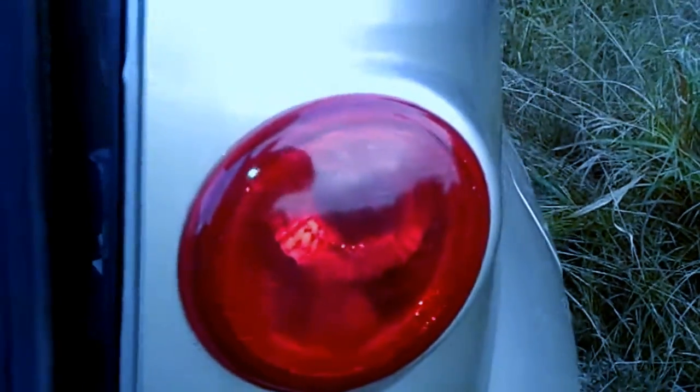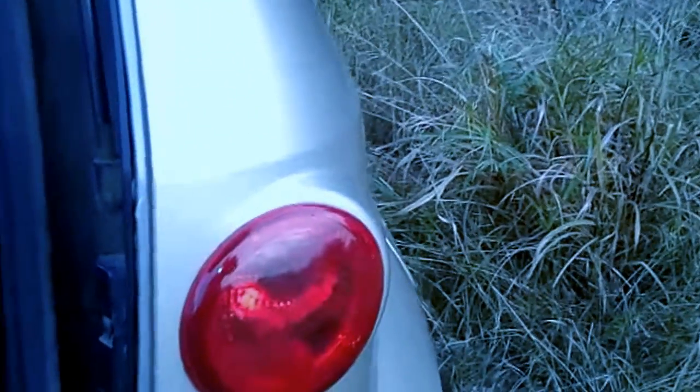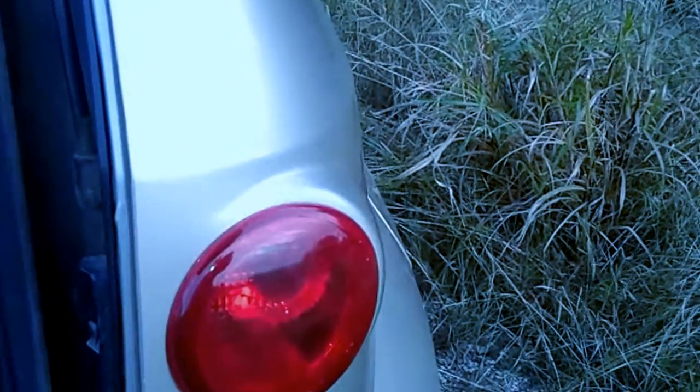You can see this customer has had an ongoing problem — there are broken bulbs laying in the bottom of the inside of the lens, so they've been dealing with this for a while. But we're going to fix it permanently.